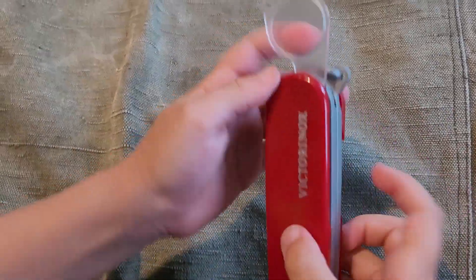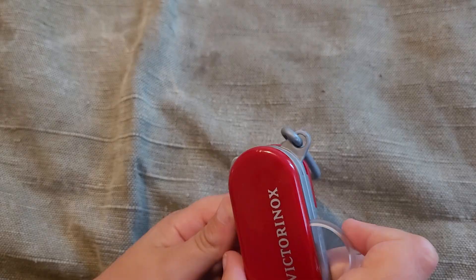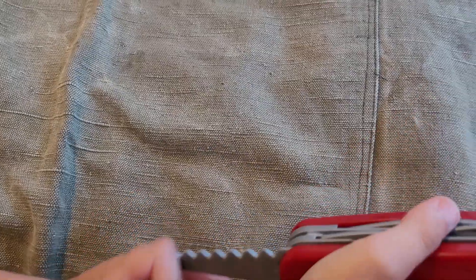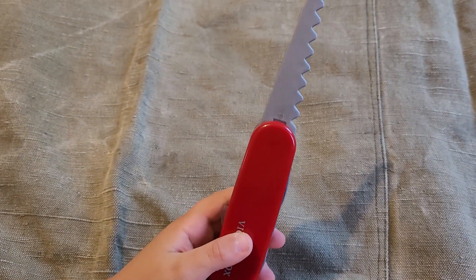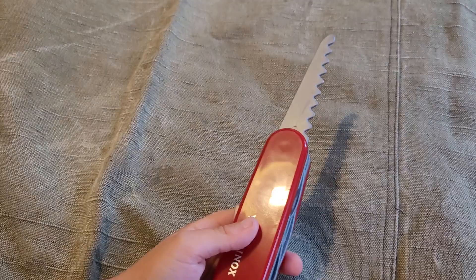A magnifying glass. Okay, we can look at the bugs and ants. Okay, next one — it is the wood saw.